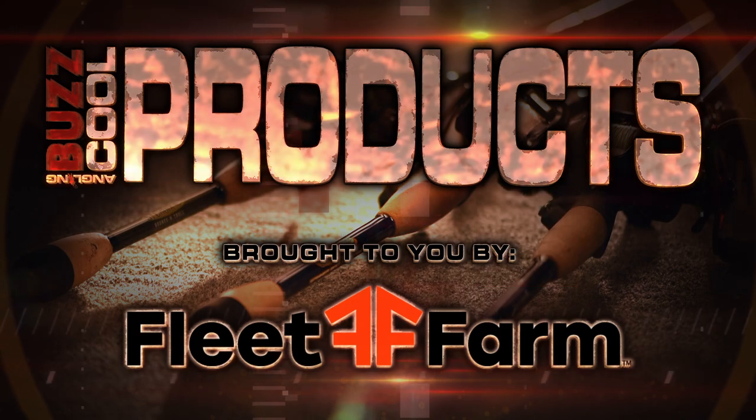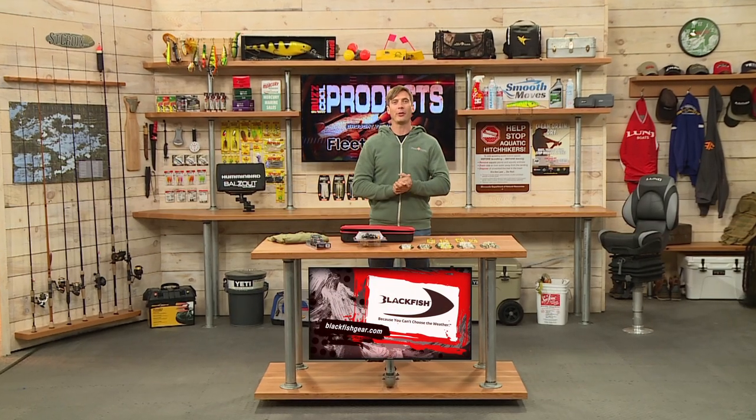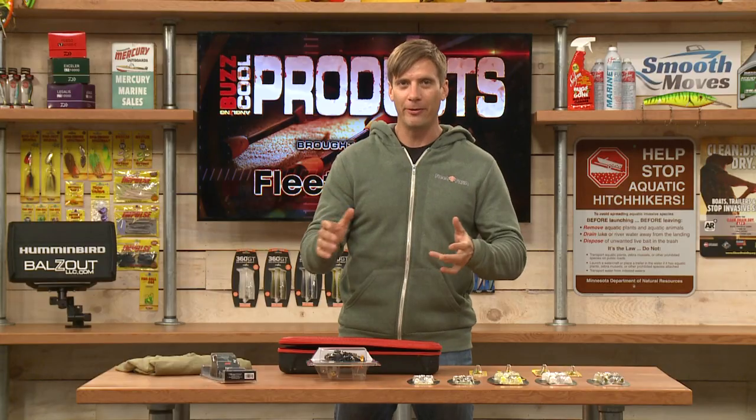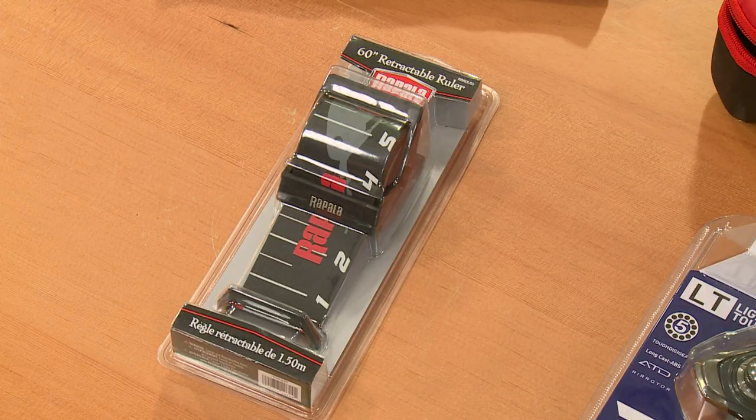It's time for cool products brought to you by Fleet Farm. Today we're talking about selective harvest, and across the angling buzz region the size of the fish you can keep varies a lot, so it's important to have a good ruler.